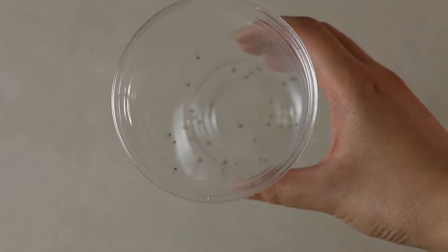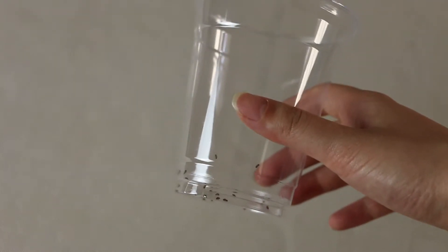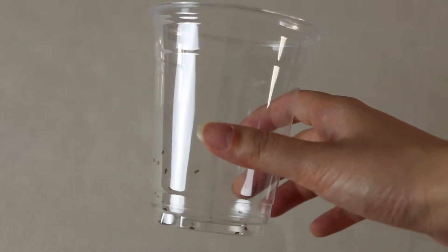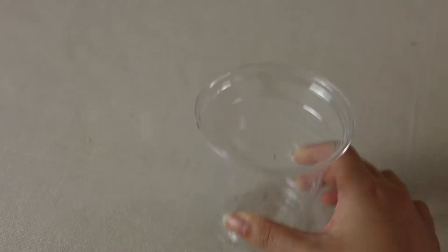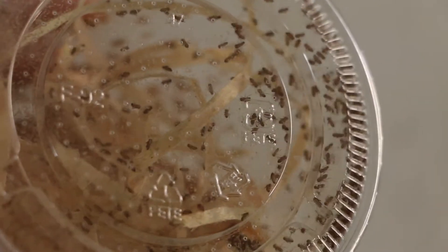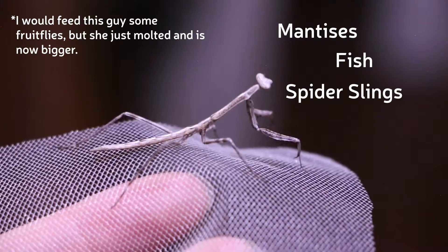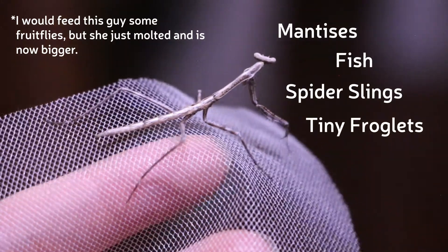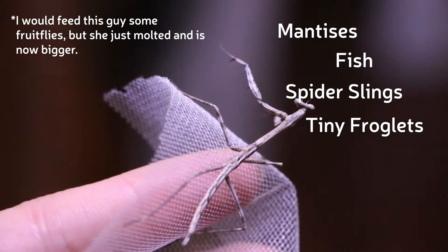This makes it very easy to handle these flies. Another thing about fruit flies is that they're about the size of pinhead crickets, making them a constant and rapidly breeding source of food for those that require tiny food. Drosophila melanogaster has a complete life cycle of 21 days and you can get around a thousand flies from a single culture cup. They can be used to feed very tiny mantises, fish, spider slings, tiny froglets, and really anything else that's small and predatory that would like an insect as a snack.